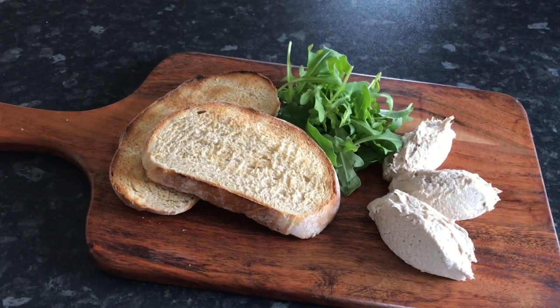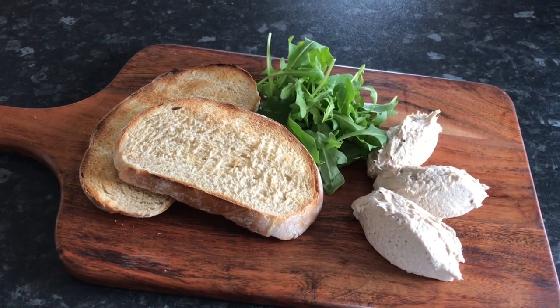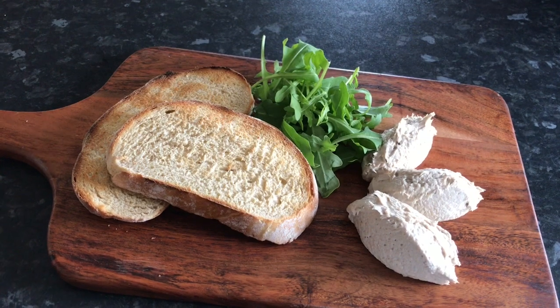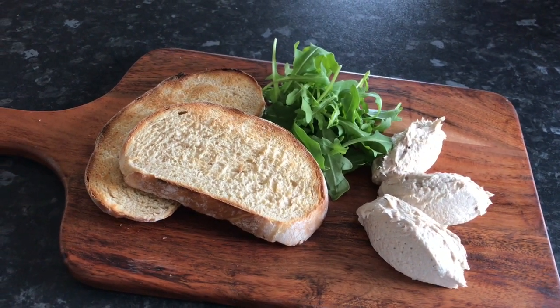So here's my lunch for today: my locally sourced hot smoked mackerel pâté, toasted bread, and a simple rocket salad. You can add some butter to the hot toast if you like, but I like lashings of the pâté on it. Enjoy!